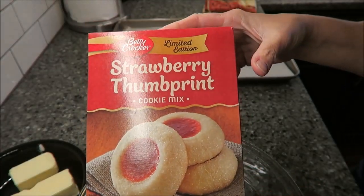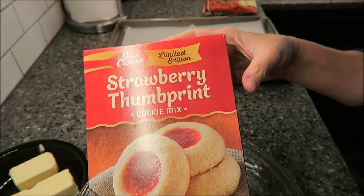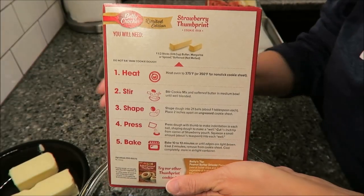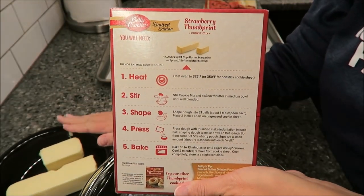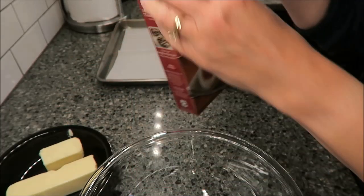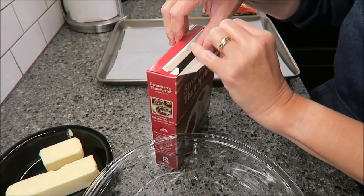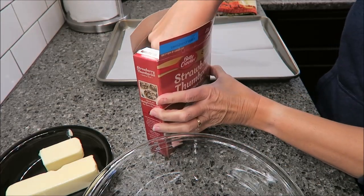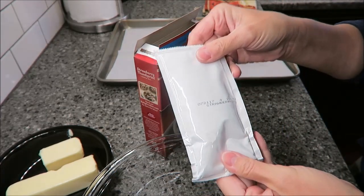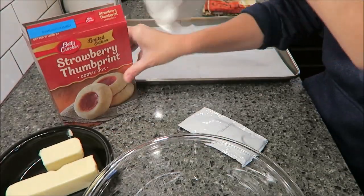Today I'm going to be making these limited edition Betty Crocker strawberry thumbprint cookies. It sounds pretty easy from the instructions. You need a stick and a half of softened butter — not melted, just softened. You open your box and you're going to get two things in here: the strawberry jelly mix and the cookie mix.